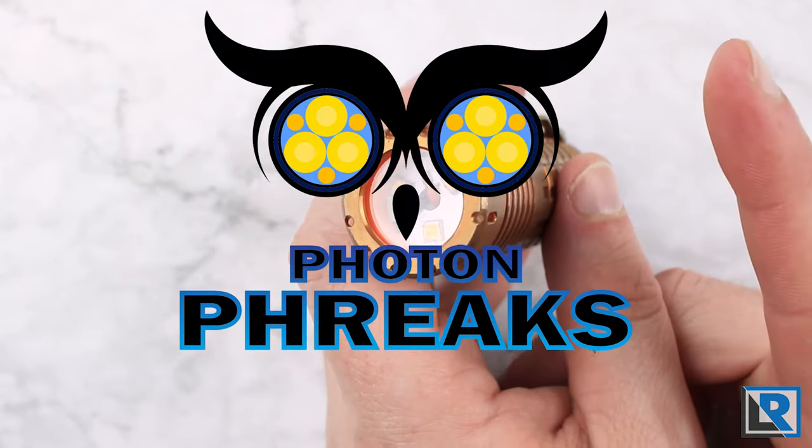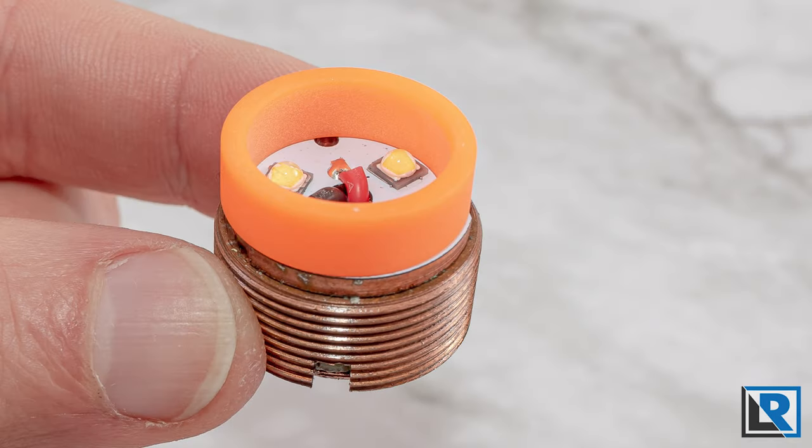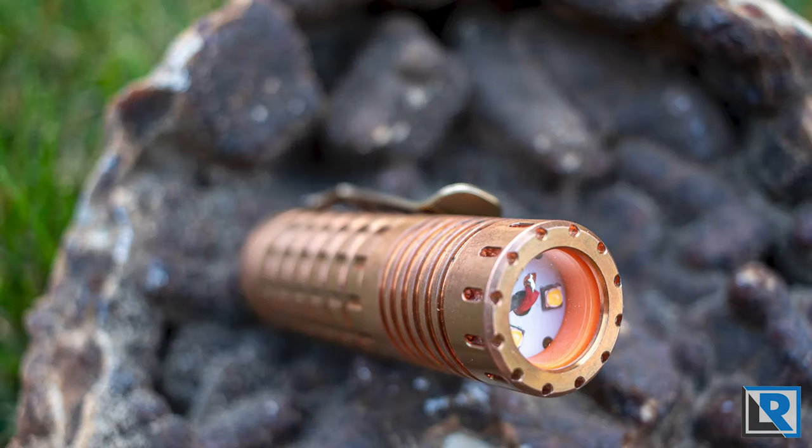I'll have a link to where you can get that in the description below. Let me know in the comments if you have any questions on this, or if you've got a mule light, what you use it for. I hope you've enjoyed this short little video - something a little bit different from my typical review. As always, I'd appreciate you liking this video, subscribing to the channel, and I'll catch you on the next one. Thanks for watching.